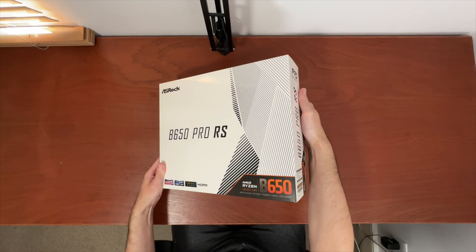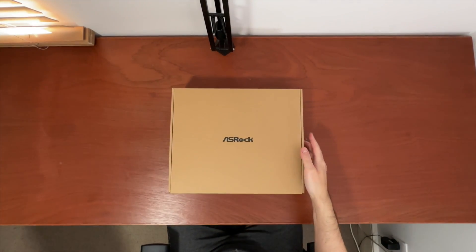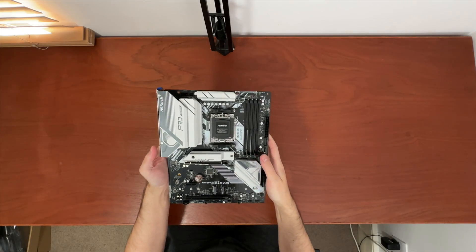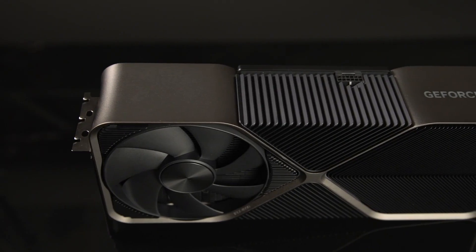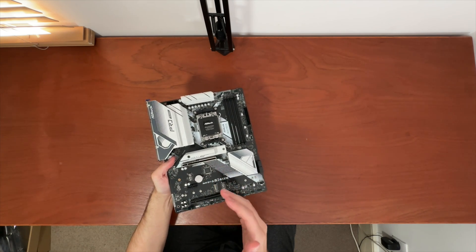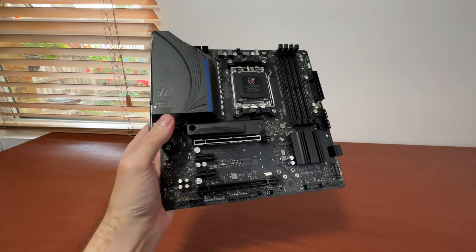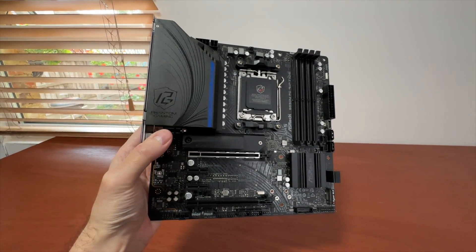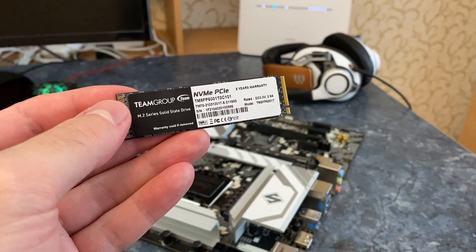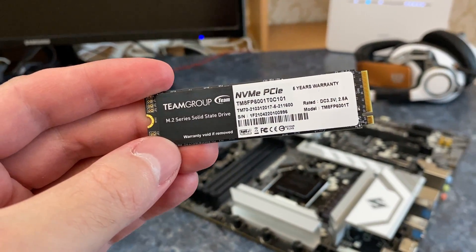B650 motherboards are the cheapest option. You should get a B650 if you are a gamer who uses mid-range graphics cards and has no plans to upgrade to a high-end model like the upcoming RTX 5090 or 5080, because all B650 motherboards do not support PCIe 5.0 graphics cards. PCIe 4.0 will remain very powerful for many years, so you will be okay using mid-range GPUs in the future. On the positive note, some B650 motherboards, like the ASRock B650M PG Riptide, have an M.2 slot for one PCIe Gen 5 SSD, so you will still have access to super-fast storage when these SSDs become available. Note that Gen 5 SSD support is optional and may not be included on other B650 motherboards — check before you buy.